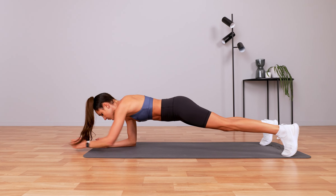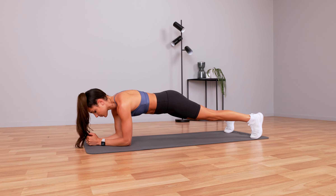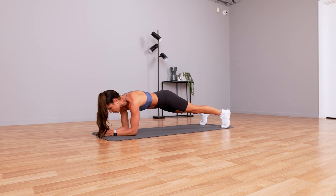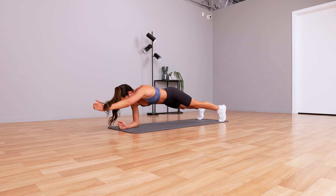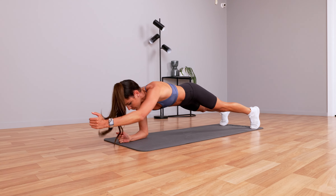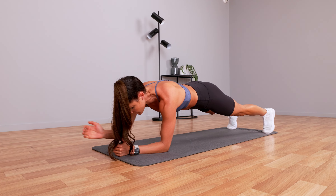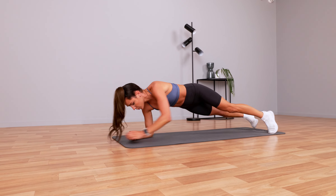Keep that core on — reaching out. Each exercise is 30 seconds. Press away from the floor. Keep breathing. We're going to go into a side plank next — we've got 10 seconds to go. Three, two, one.